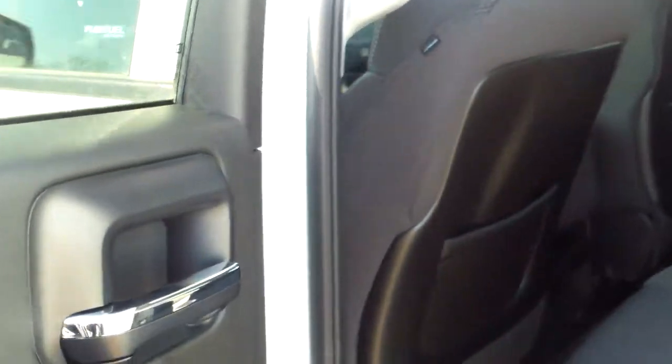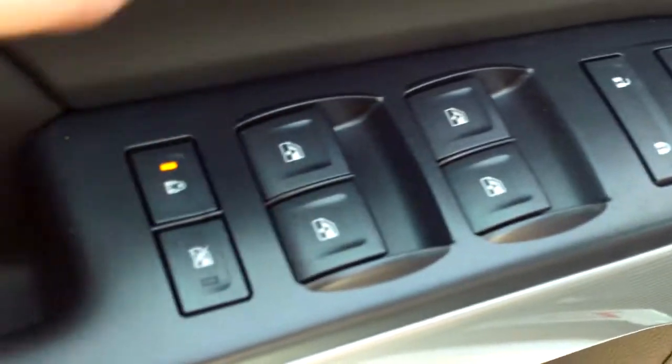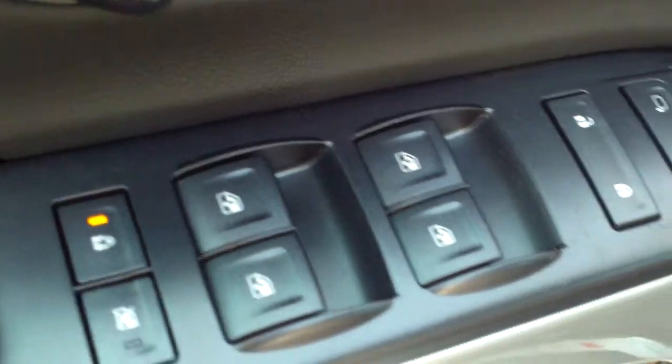I like these double cabs — they have a lot more space than the extended cab had. You get a lot more safety because of the added B pillar right back here. There's a ton of space, and a 12-volt charger right down there, plus front power everything: windows, mirrors, locks. You have the child lock right here as well.